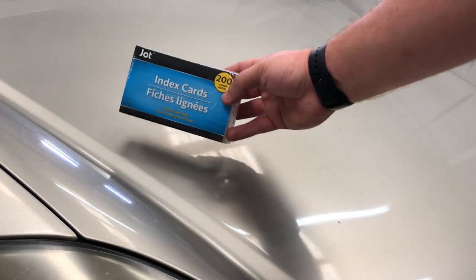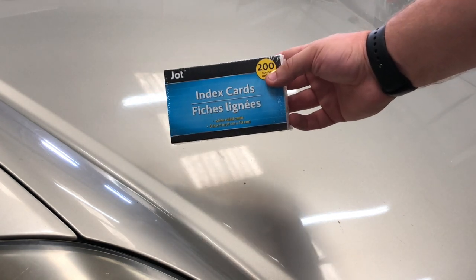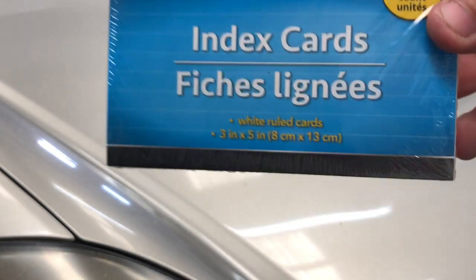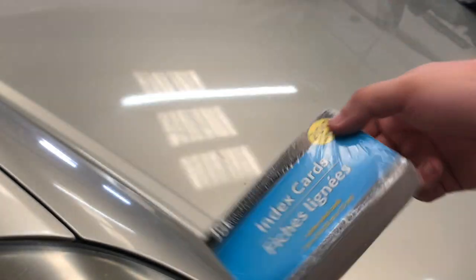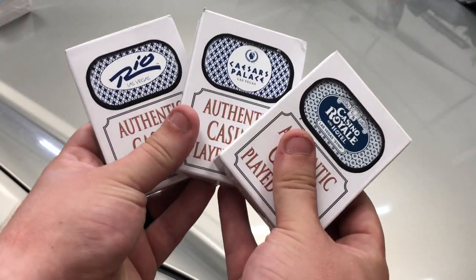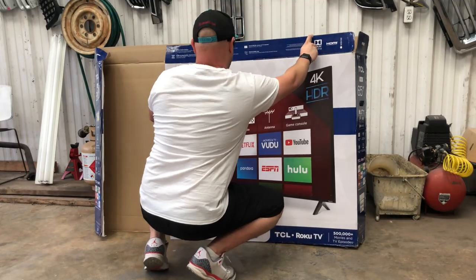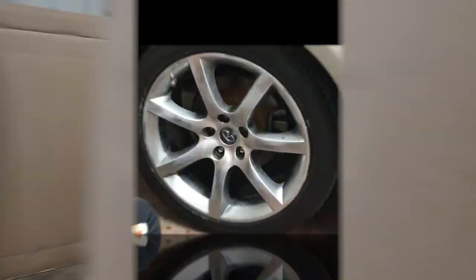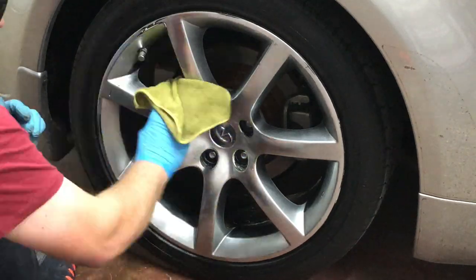Index cards from the 99-cent store or Dollar Tree — they're cheap, like a dollar — are definitely the best to use around the wheel. I also got some playing cards, which you will see did not work all that well. Last but not least, get a big piece of cardboard and cut a piece off so you can sit on it and not get dirty.